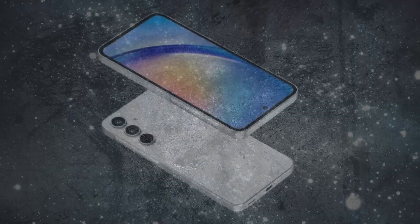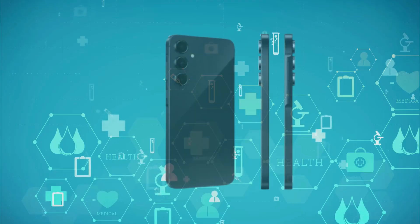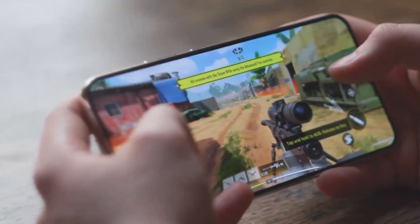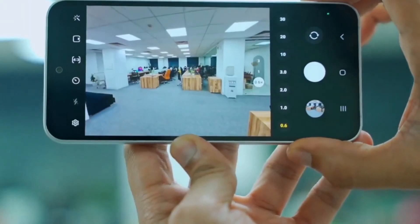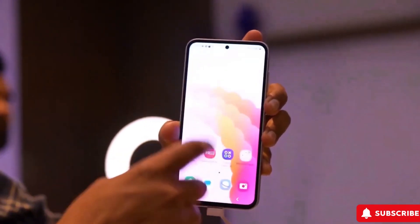Overall, the Galaxy A55 stands out as a well-rounded and visually appealing smartphone, offering users a combination of performance, aesthetics, and functionality. Its superior build quality and upgraded features make it a compelling choice within its price range, showcasing Samsung's commitment to delivering value to consumers in the mid-range segment.